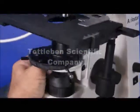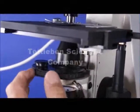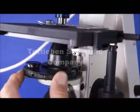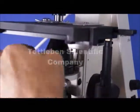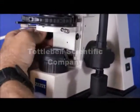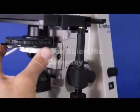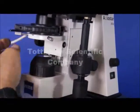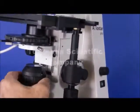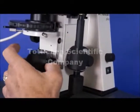Moving down the line there's a phase condenser which is outfitted with four phased positions, bright field and dark field. The condenser is both focusable and centrable, and you can also remove it easily for cleaning and adjusting. This microscope is also equipped with a field coaxial diaphragm so that you can set up for true Kohler illumination.